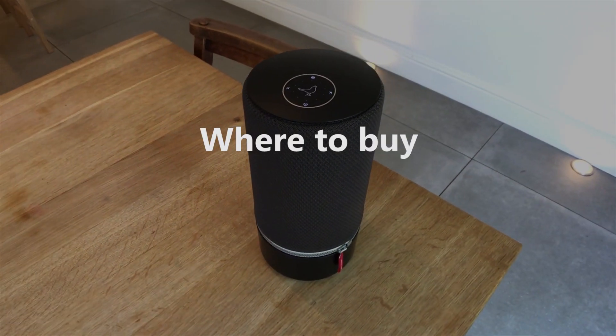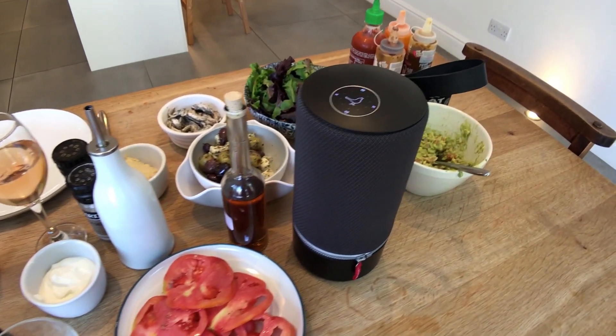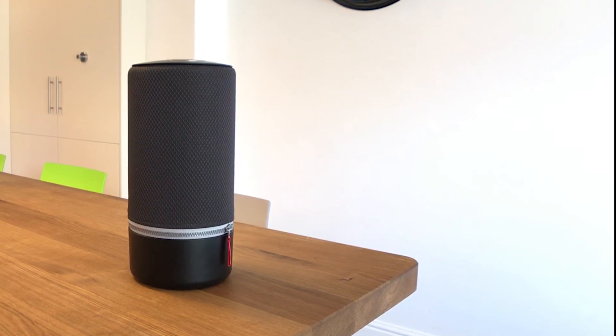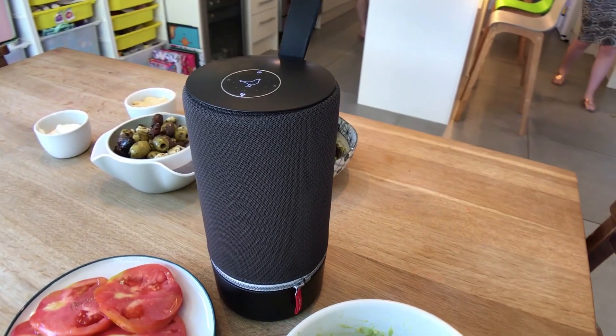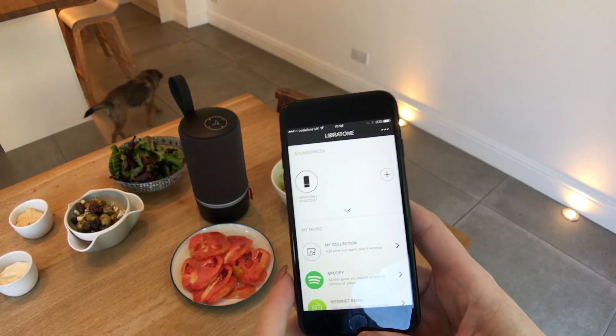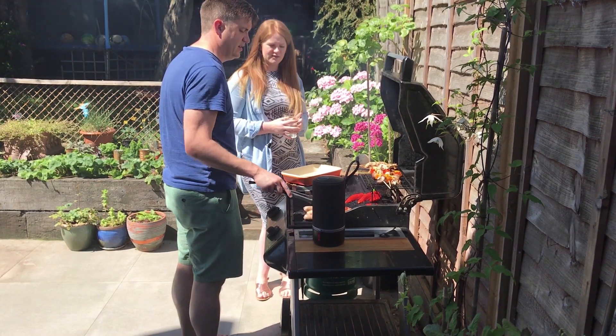Where to buy: if you're in the market for a great portable speaker, you can't go wrong with the Libretone Zip. You can pick one up from Libretone directly at Libretone.com or popular online retailers for £249, in a range of colours including the new Nordic Black. I'm Stuart Miles, this is Pocketlint.com.